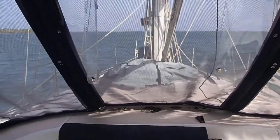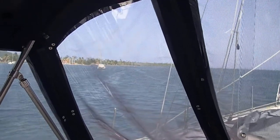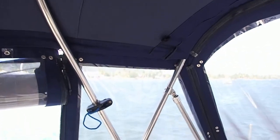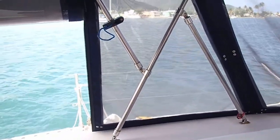Here is the cockpit. We have a brand new enclosure made in the fall of this past year. It's a full enclosure with premium materials made with lifetime thread that's going to last longer than the Sunbrella.